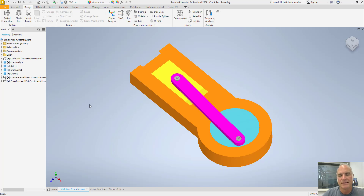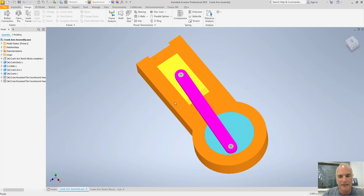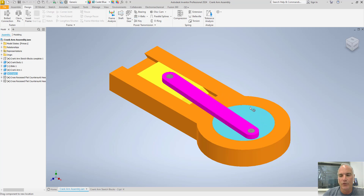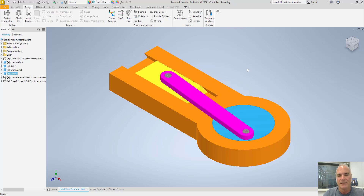In Inventor, I have this fairly simple assembly here that has a crank, an arm, and a little piston that slides back and forth in a groove. I was able to complete and test this in the sketch environment before I ever completely modeled a part. You can see that if I turn this crank, the piston moves back and forth in the track. I was able to test this and prove that it was going to do what I wanted before I ever created a single part.